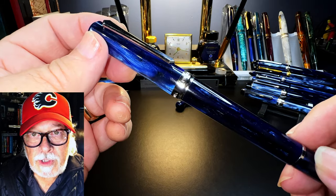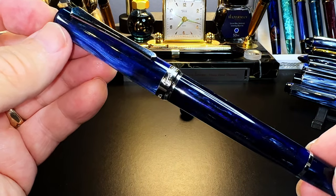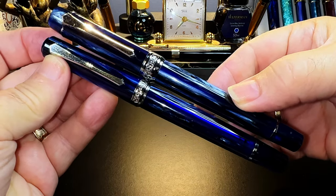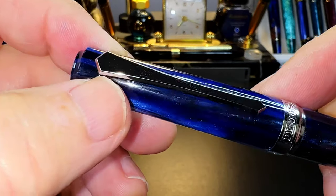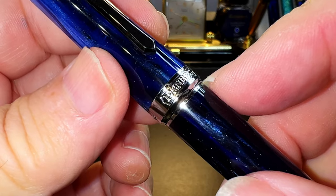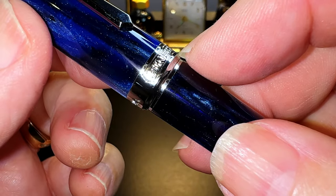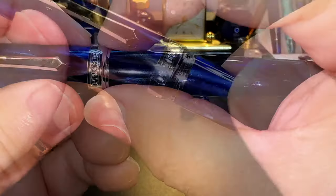Let's look at the new PenBBS 489 touchdown filler in galaxy. Overall, the pen is slightly shorter than all the other PenBBS models I have in galaxy. In body shape it most resembles a scaled-down version of the 355 bulk filler with flat end finials. From the top there is a flat top finial with a concave edge. The standard PenBBS sword clip extends from the cap, is very springy and usable. The cap tapers up to a PenBBS cap band — reduced in size from both the 456 and 355 — with 'PenBBS' on one side and '489 Shanghai China' on the other.